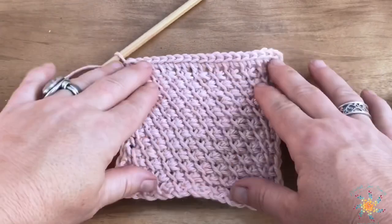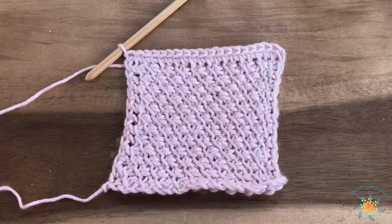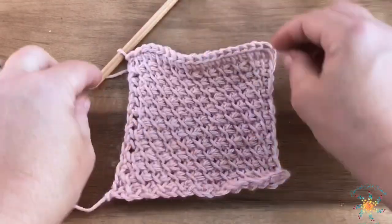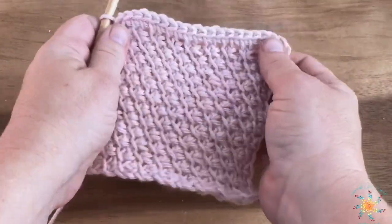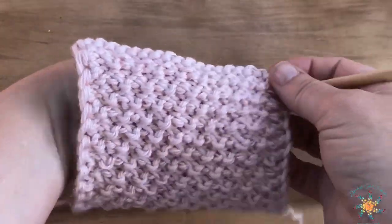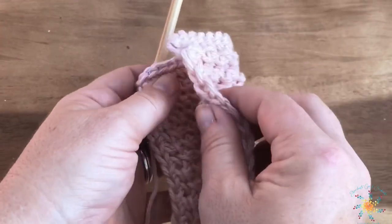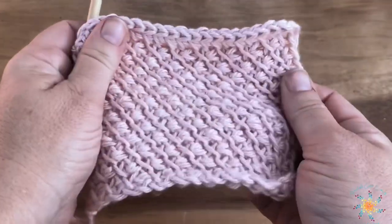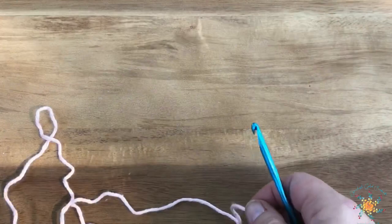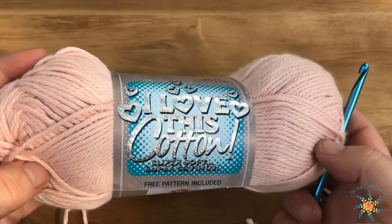Hey guys, Tasha here from Stardust Gold Crochet. This week's Stitch Explorer tutorial is going to be a Tunisian crochet stitch called the alternating cross stitch. It's really awesome — it has a nice fabric on both the back side and the front side. It's a thick fabric, so you can probably use it for a scarf, a hat, or anything you want basically.